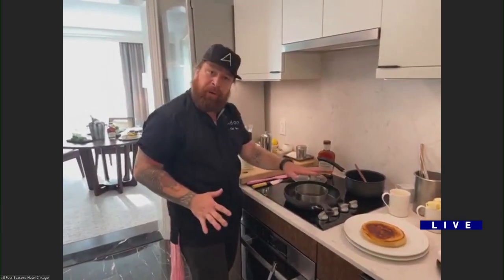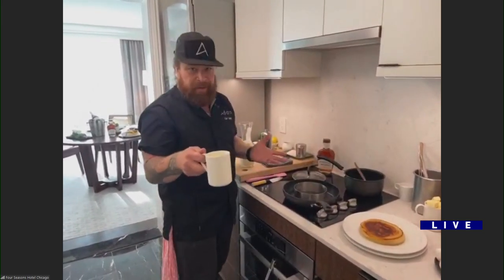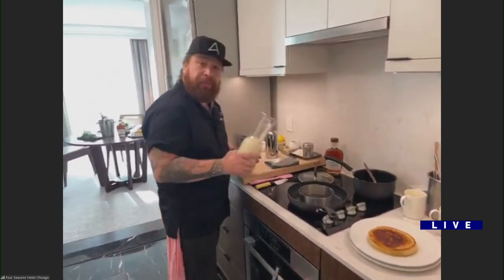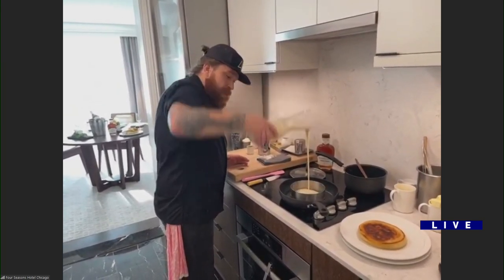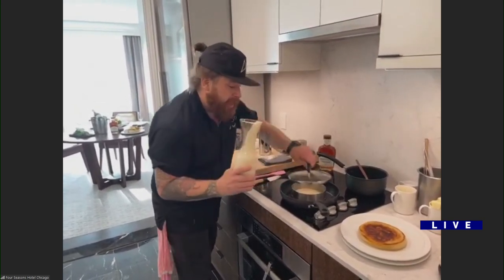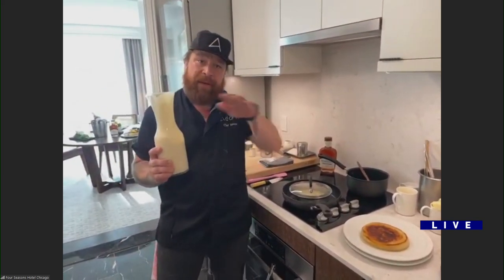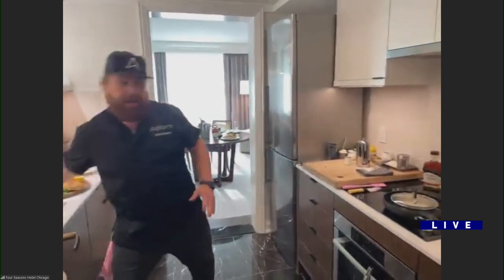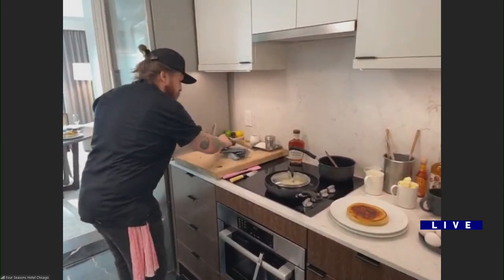Here I have a medium-high nonstick pan. One of the big tricks is to use a ring mold the size of the pancake you want, and of course everything's better with butter — a little clarified butter. I'm going to put three ounces into this ring mold, and then I'm going to put a lid that sits over just the ring mold. That's going to steam the top while the bottom caramelizes, so you get that nice caramelized sugar flavor but super fluffy pancakes.